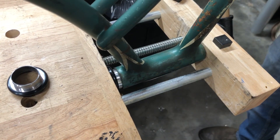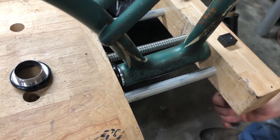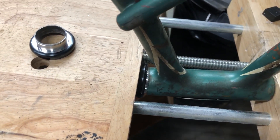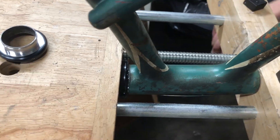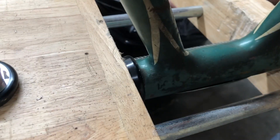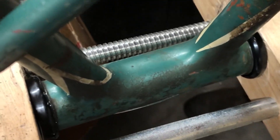It's going in crooked. It's still a little crooked. Is it really? Yeah. See this side? There it goes. Close it and press fit.